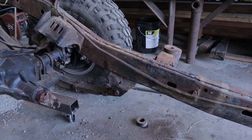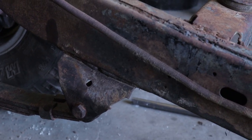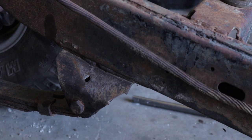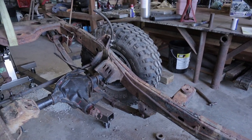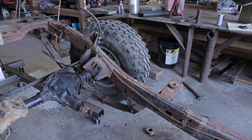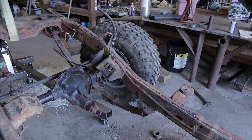We've hit a bit of a snag on the front. This bolt right here is loose — the nut is off the other end — but it will not come out of the leaf spring. I put heat on it, we beat on it with a hammer and a bigger hammer, and still nothing.